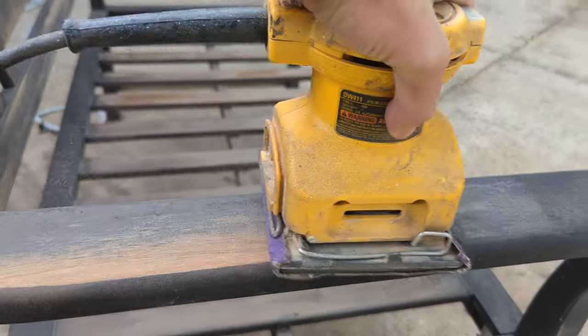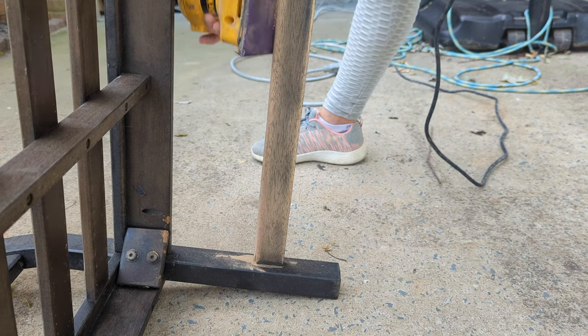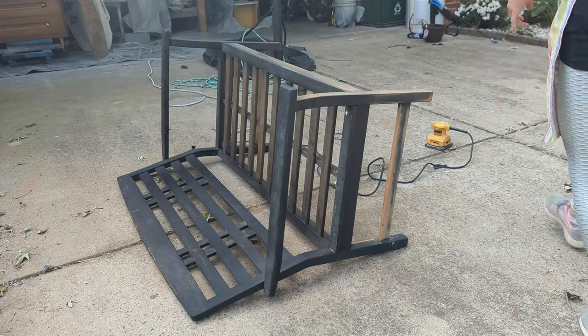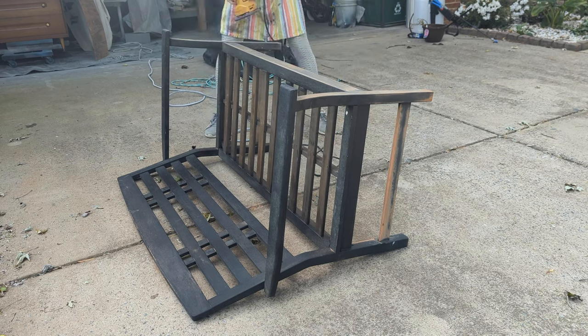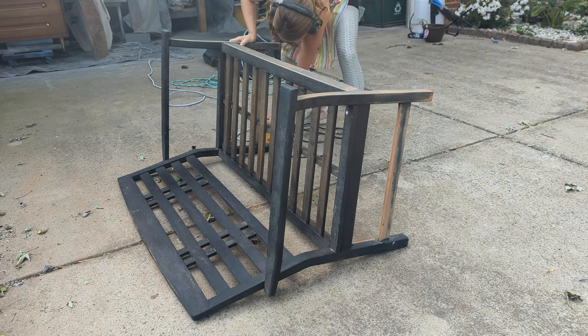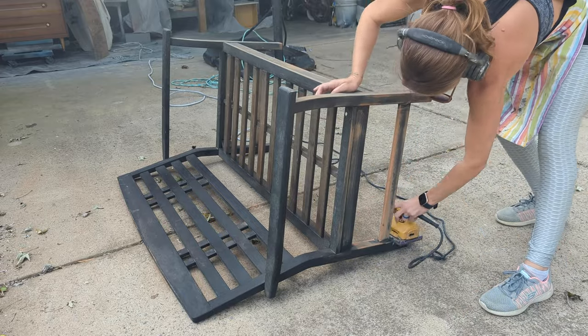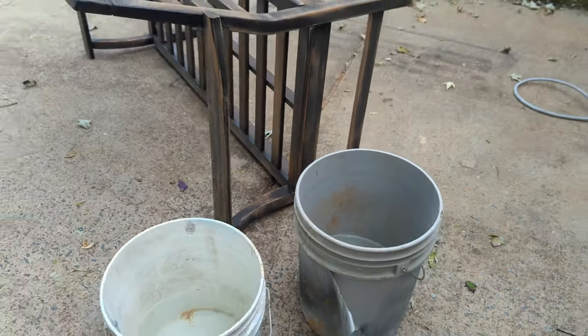This is my square sander by DeWalt — you can find it in the description below. I put 80 grit on it because around the legs the squirrels had chewed quite a bit, and 80 grit is really coarse and will get out those grooves. For the rest of it I'm going to take 150 grit sandpaper and get everything sanded down.